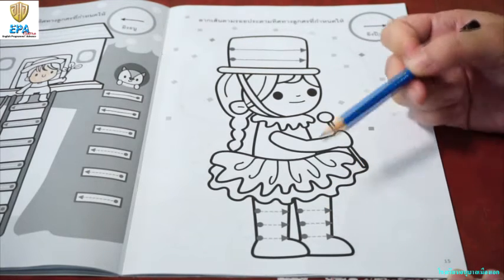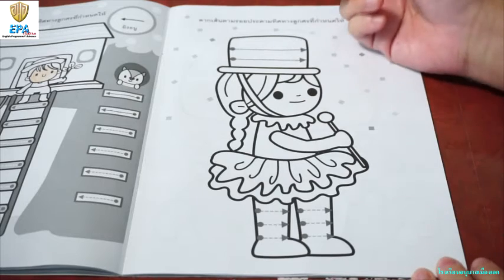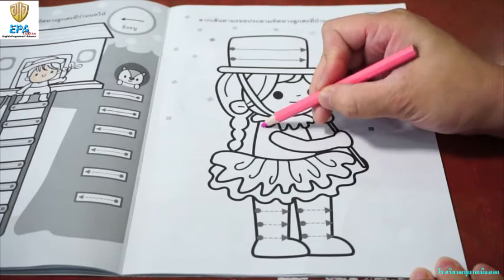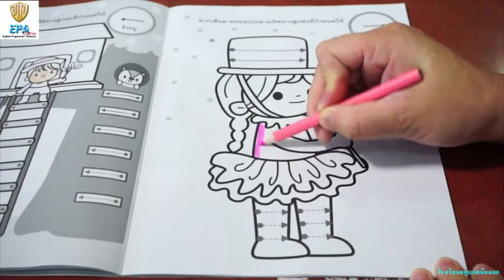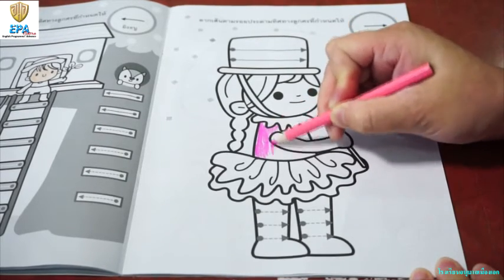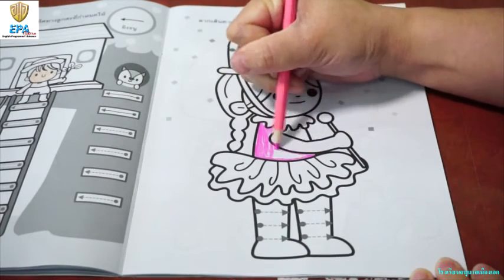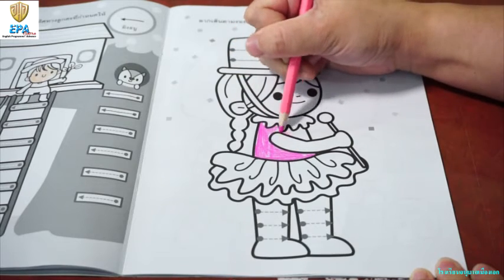Once you are done, then you can color the picture. This time, I am going to choose color pink, as I am going to color her dress. So, I have to use this pink. Color it nicely. Make sure that it is beautiful. And then, you can also use other colors on the skirt, on the boots, until you will have a beautiful picture.